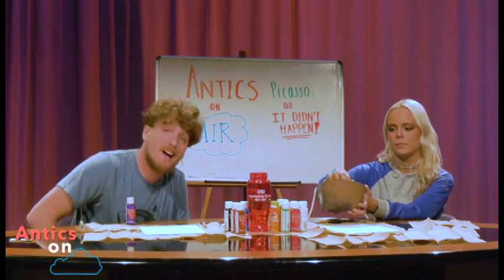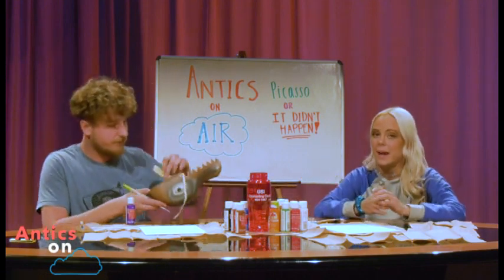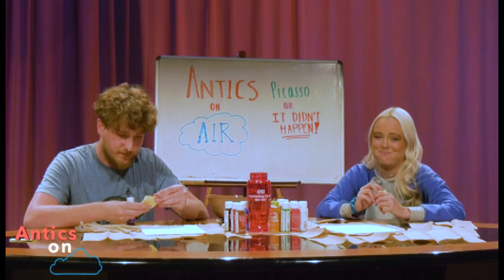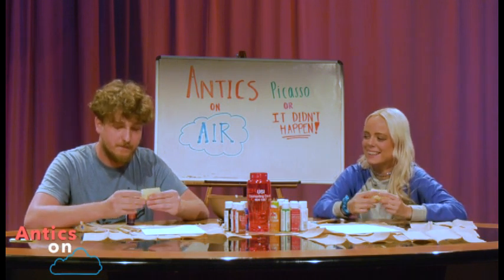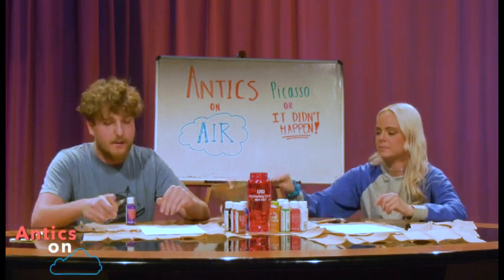These are Antics On Air. We do nefarious acts with paintbrushes this time. I got mine, and we're not saying what we're painting — you have to guess. Hard. I've picked another hard one. I'm for it. Awesome. I think it's time that we start painting.